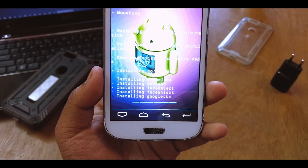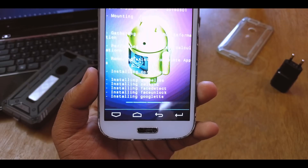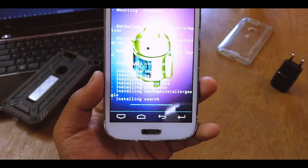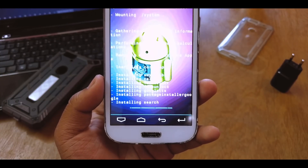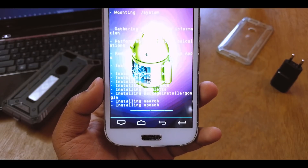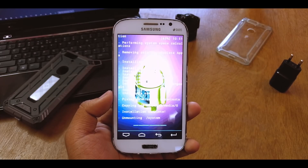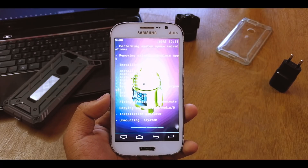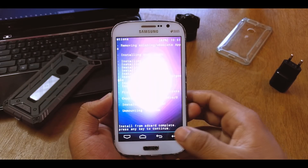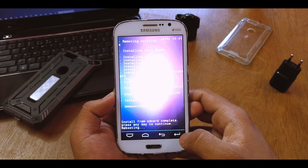Just install this and wait — it's also installing a few extra things like face unlock, face detect, Google Ads, and other things. I'm not sure exactly what they all are; you can check when we boot up. And we're done — just go back and reboot system now.